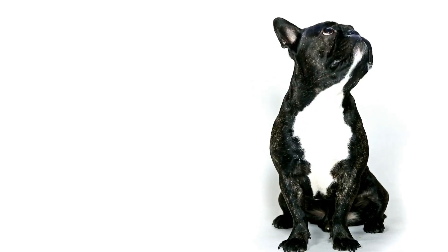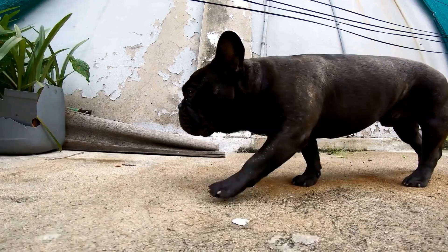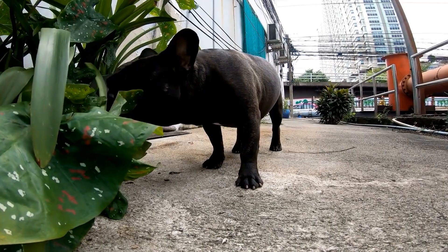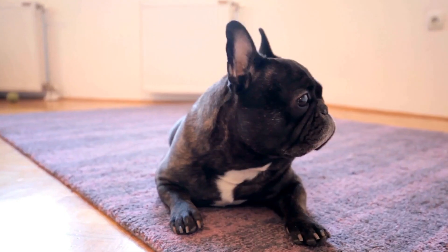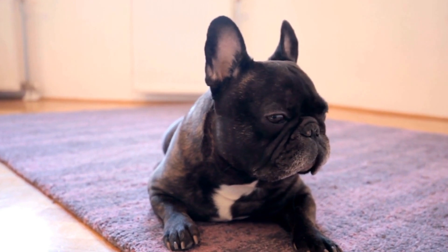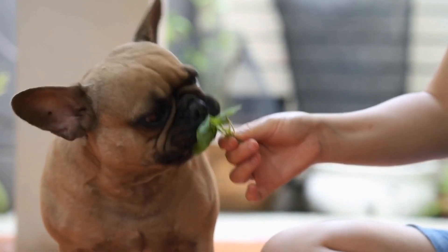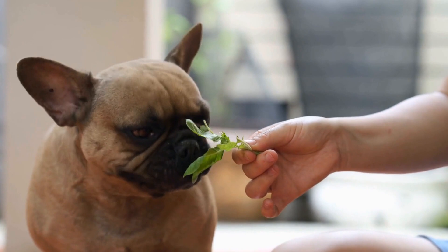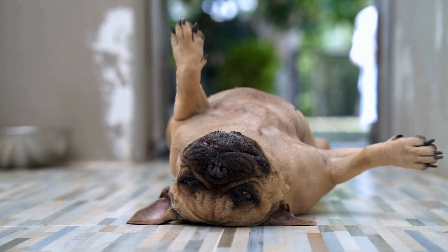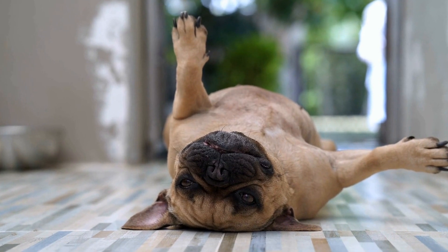Step 2: Introduce the crate gradually. Once you have chosen the appropriate crate, introduce it to your French bulldog gradually. Place it in an area where your dog spends a lot of time, such as the living room. Keep the door of the crate open and make it inviting by adding their favorite blanket or toy inside. Encourage your Frenchie to explore the crate by tossing treats near or inside it.